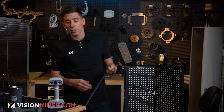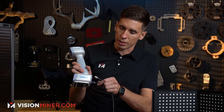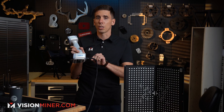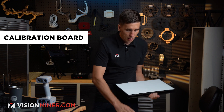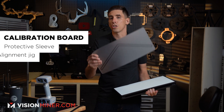First things first, we're going to plug in our scanner. As you'll notice, this is the same plug and power connector as the HX as well as the FreeScan combo, so it's nice if you have multiple scanners — you can plug them all into the same cable.